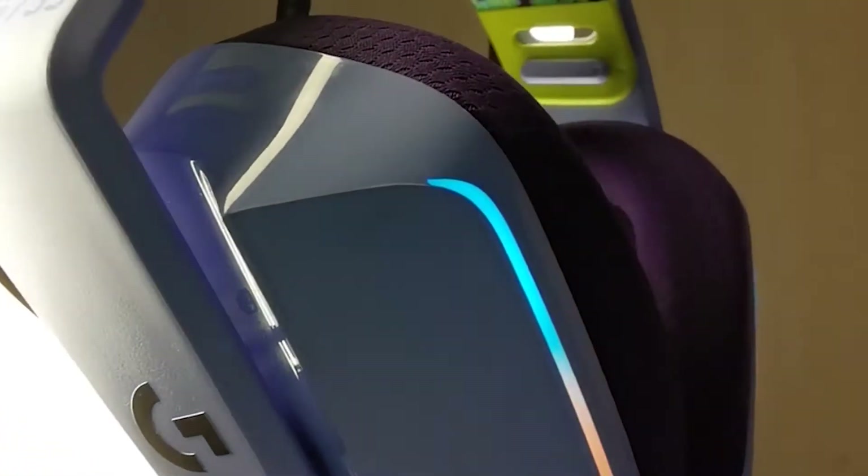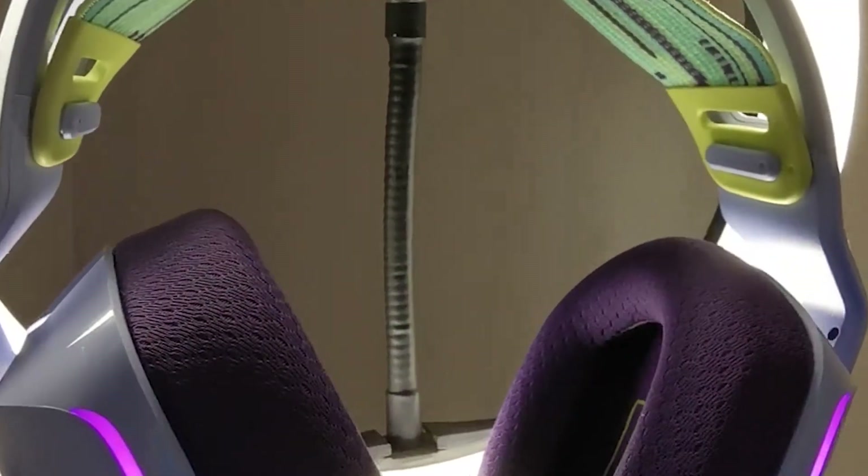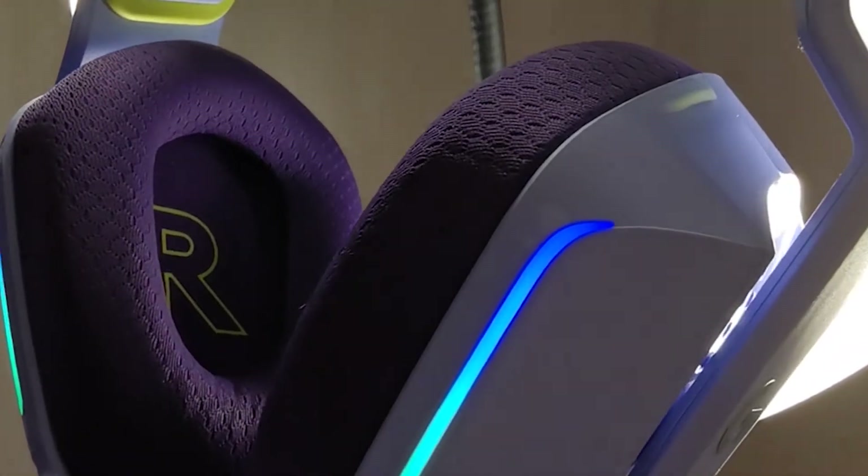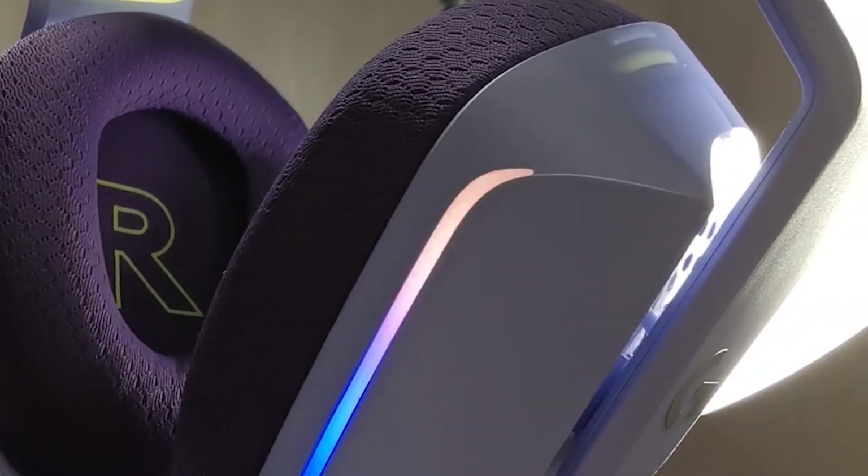Hi, I'm Pippa Chabalala and today we're going to be taking a look at the Logitech G733 headset. One thing you really need to understand about me is that I have quite a few different headsets that I use for a variety of different things, and there are a couple of things about this particular one that I found really cool, and a couple of things I found annoying — but let's talk about those in a little more depth.